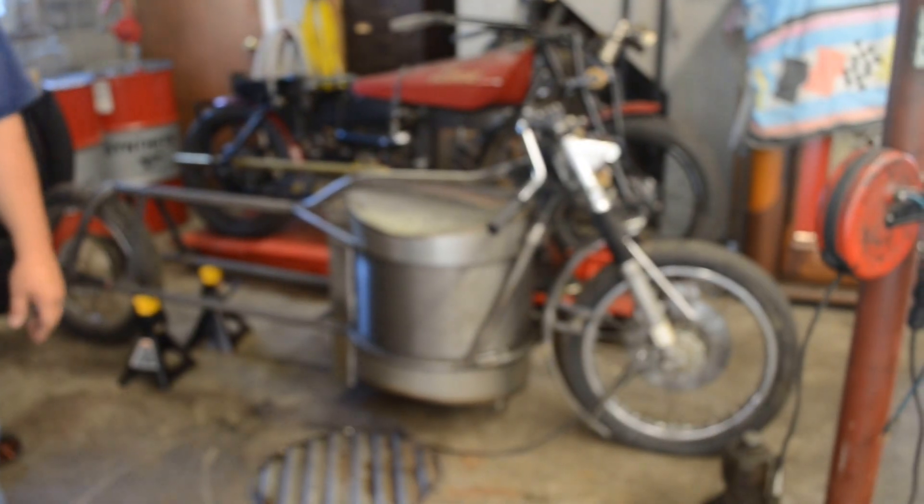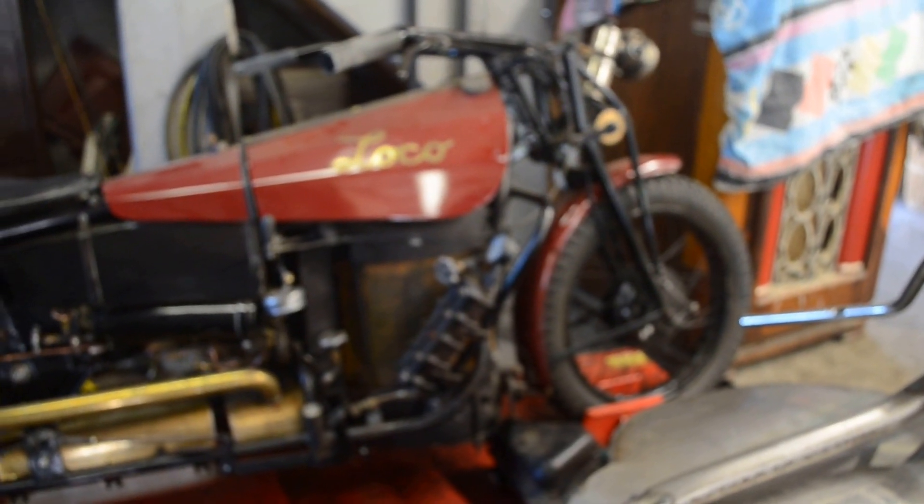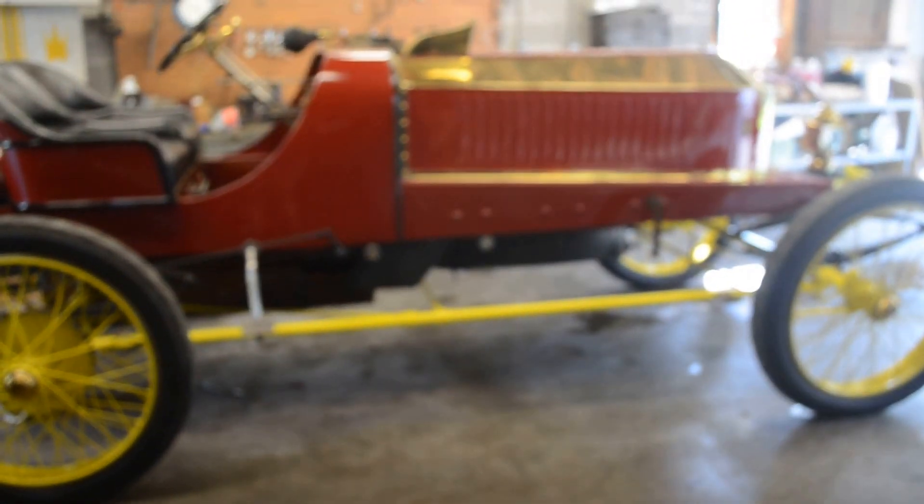New motorcycle started on, old motorcycle. Started the new stainless steel burner for the newest motorcycle. And the Venerable Cup Car, which we hope to drive today.